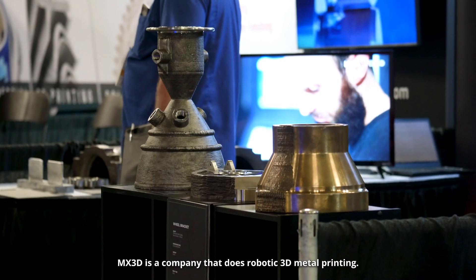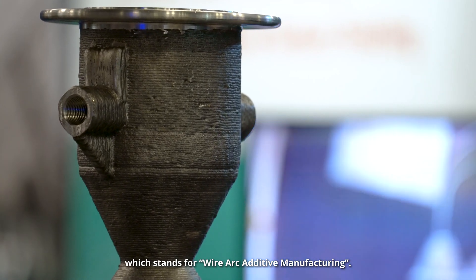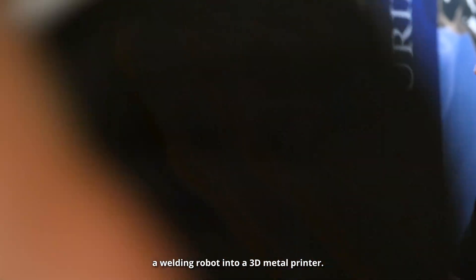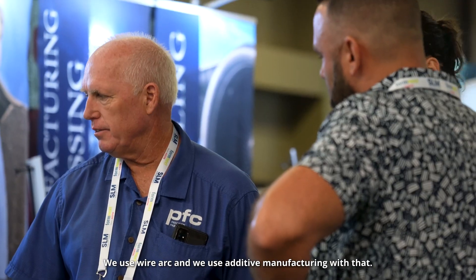MX3 is a company that does robotic 3D metal printing. We do that via WAM, which stands for Wire Arc Additive Manufacturing. This basically means that we transform a welding robot into a 3D metal printer. We use wire arc and additive manufacturing with that.